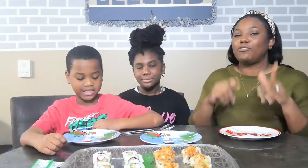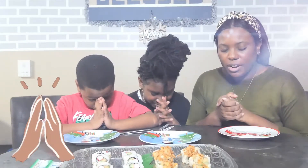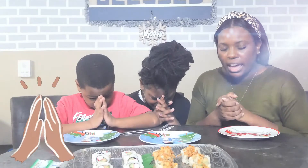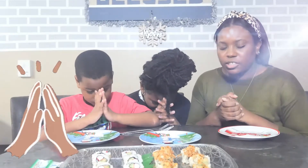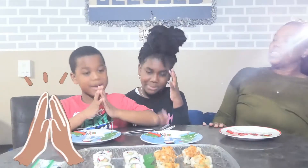Now, before we taste, we're just going to say a quick prayer. God, we thank you for this food that is in front of us. We thank you for the hands that have prepared this food, and we pray that this food does no harm to us and is nourishing to our bodies. We also pray for everybody out there watching us. Amen!